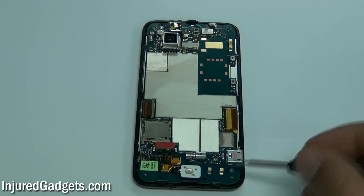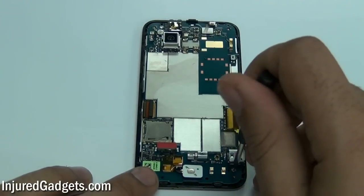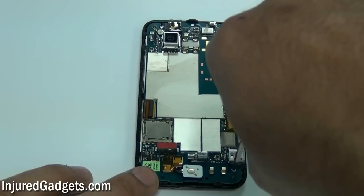Next, you're going to need to remove two double-zero size Phillips screws — one at the top left of the phone and one on the bottom right of the phone.